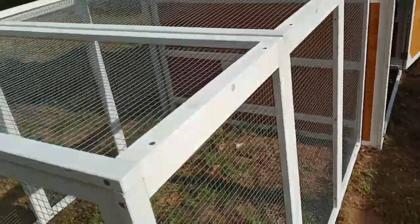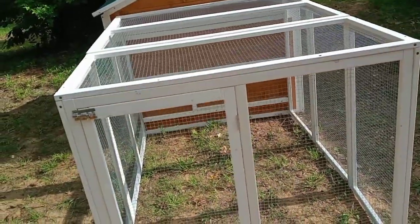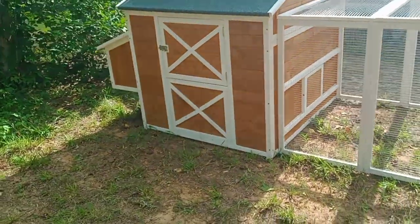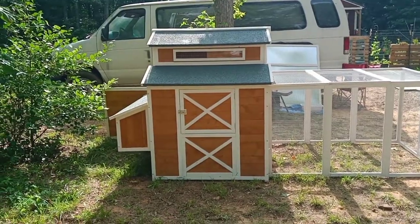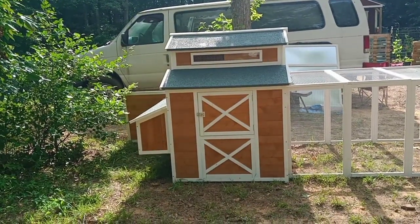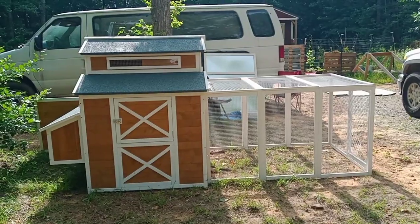Oh my gosh, this took me all day and it's super hot outside — like 88 degrees, feels like 94. But I think it looks absolutely gorgeous. Once I get that tray figured out I'll pull it away from the front of the van... I'm so exhausted but this is gorgeous.